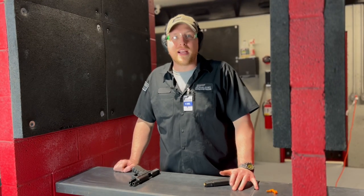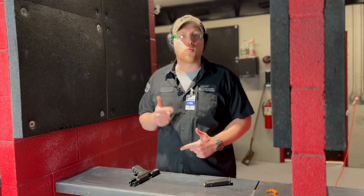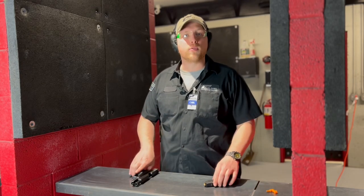Hi, I'm Carl with Bear Arms Gun Range and we're back for this week's pro tip. Today we're talking about compressed ready position and target acquisition.